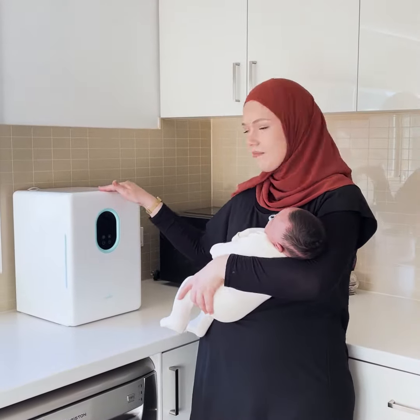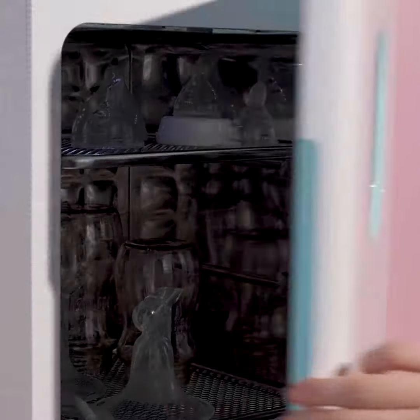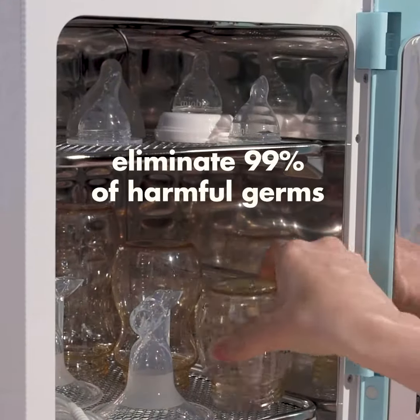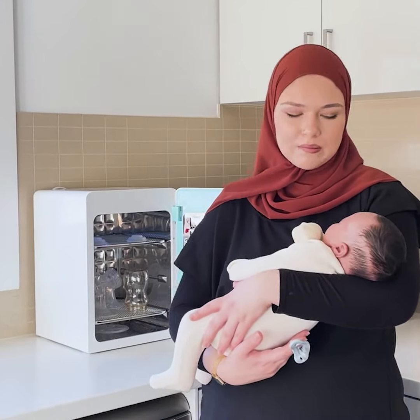This steriliser has become one of my best friends in this kitchen. Being a first-time mum and everything, this is a whole new journey for me — sterilising and all this extra stuff. The convenience of this steriliser is amazing. It's cut my time in half.